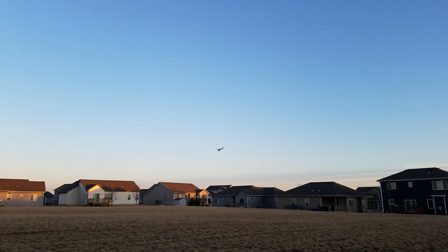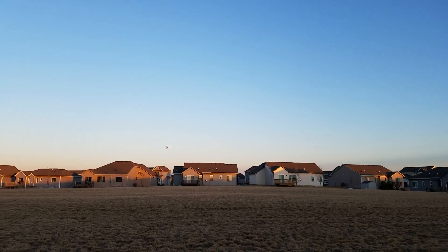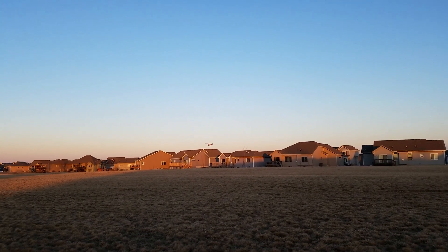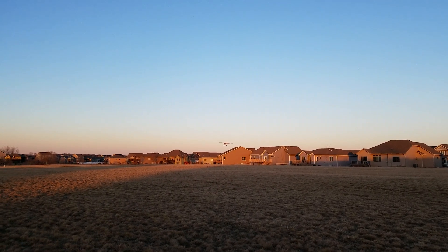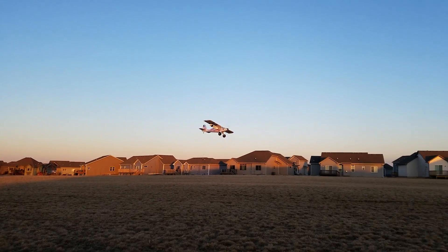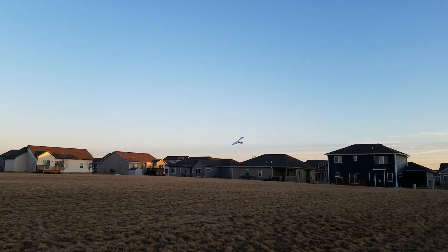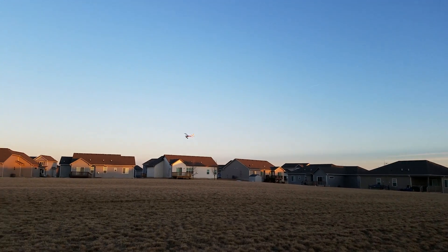Rudder turn there. Let's throw safe on it and see what it does with flaps deployed. Dude, safe with flaps is ridiculous. How about you have to land? It's nuts because I'm at 30% throttle. Look at this, guys. Look how easy that thing is. It's just nuts. Out of the flaps, out of the safe. Get rid of that garbage.